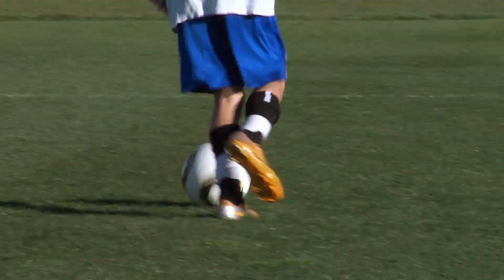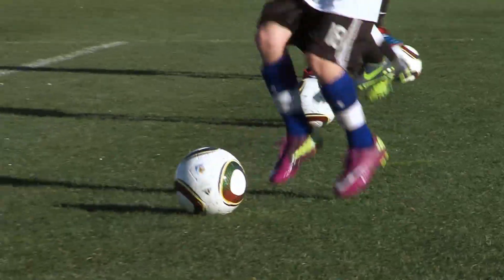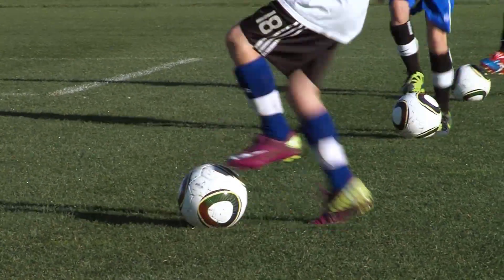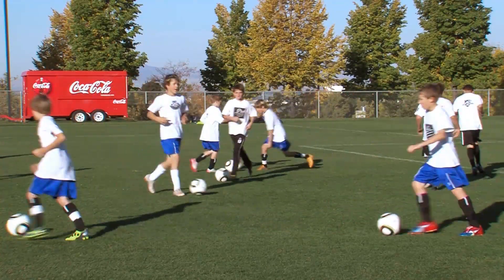Spread out a bit. Let's go — 15 toe taps and go. Take over another guy's ball. Find one, find one, find one. We're back dribbling.